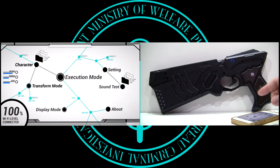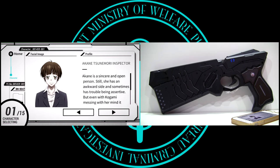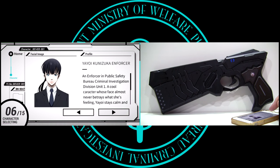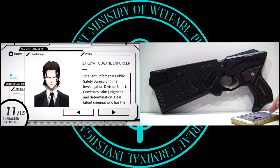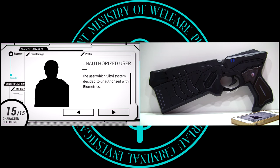From the main menu, we have 7 selectable options: Character, Transform Mode, Execution Mode, Display Mode, Setting, Sound Test, and About. Let's take a look at Character. Here is where you can choose who you want to be recognised as. Unlike the Proplica Dominator that only allows you to choose from 5 characters, this lets you choose from a whopping 15 — practically every single main character from the first two seasons of the show — plus an unnamed inspector, an unnamed enforcer, and an unauthorised user.